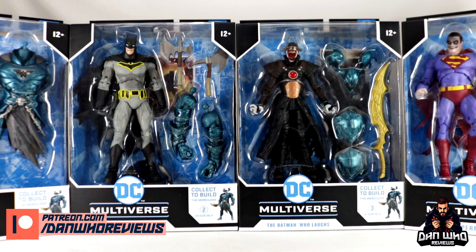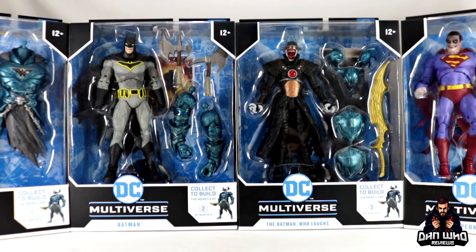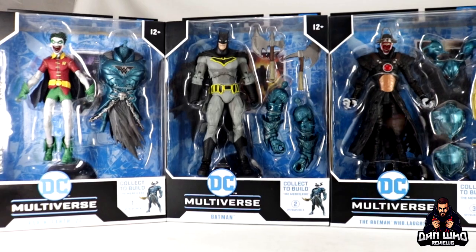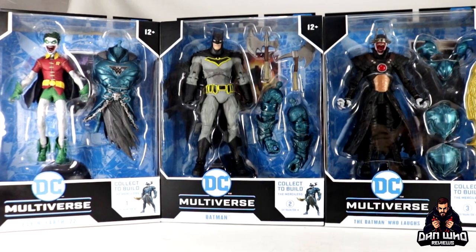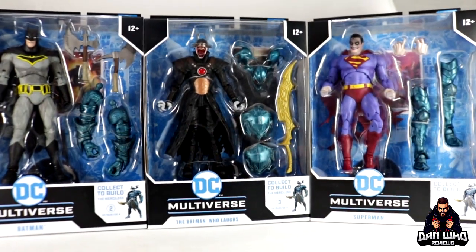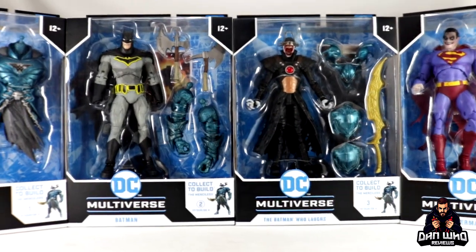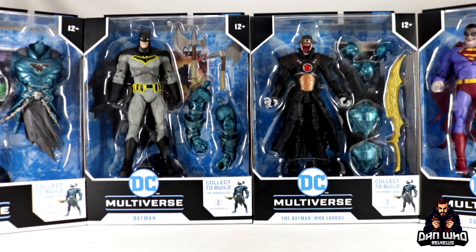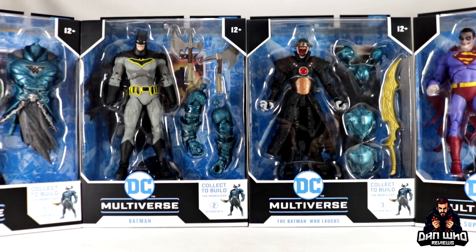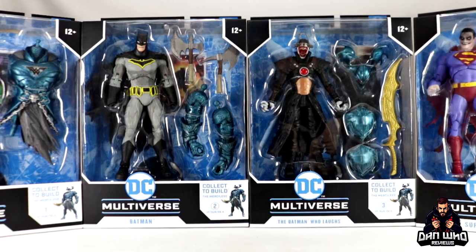To build the Merciless, which you're going to need for your Dark Knight Batman sort of team up, you need all four figures in this wave. Number one is Robin aka The Crow, Robin Earth minus 22. We have Batman, then we have the Batman Who Laughs, and then we have the Infected version of Superman. Buy all four figures and you will be able to build the Merciless — the big brute, the Batman and Ares hybrid from the Dark Knights Batman team.